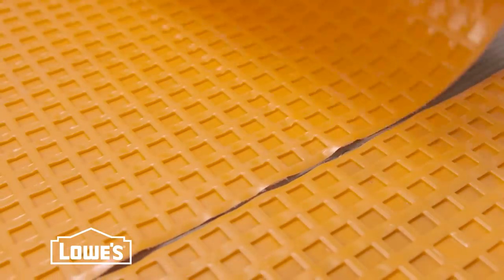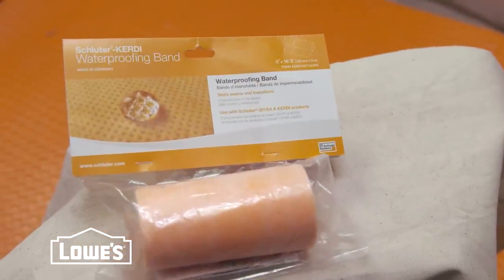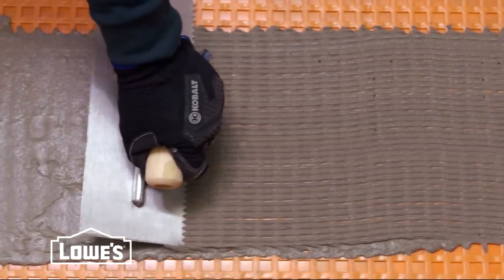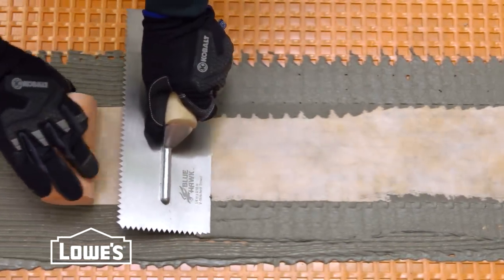Continue laying the Ditra, keeping the pieces tight against each other. To make the floor completely waterproof, install KERDI-BAND on the seams and corners using unmodified thinset mortar with the same trowel, making sure there's at least a two-inch overlap at all seams.